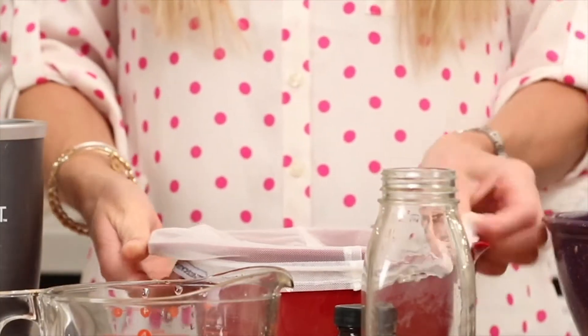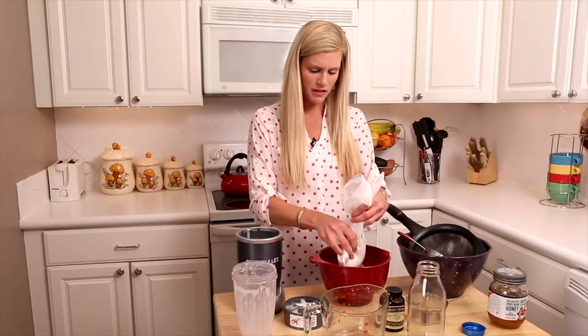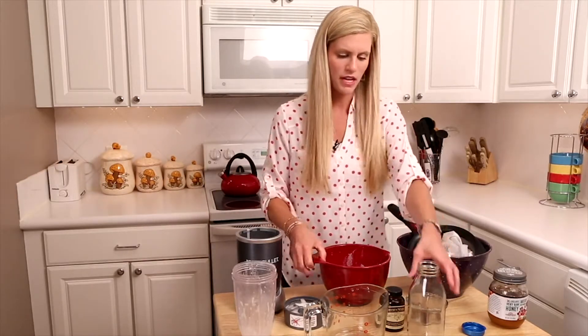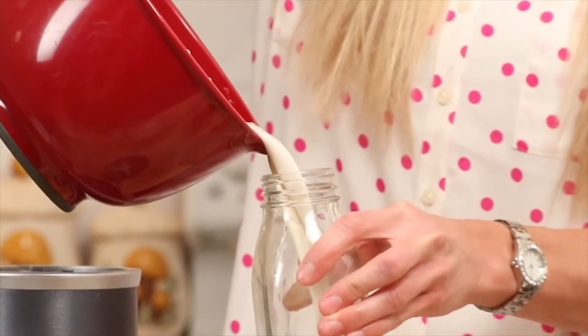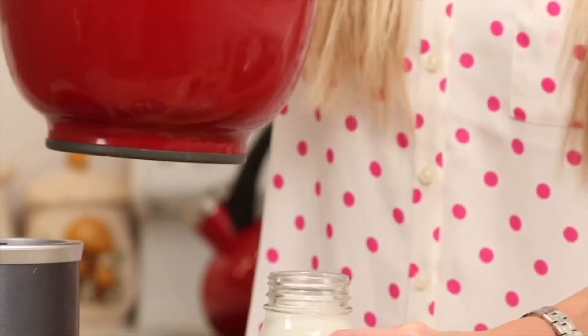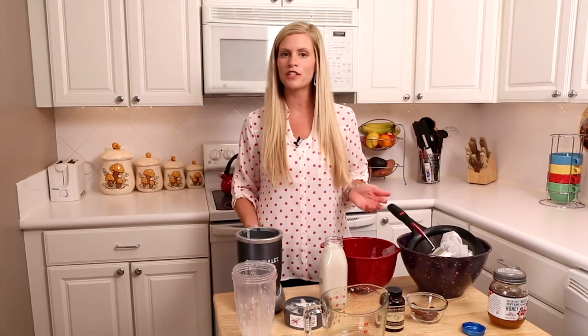Take the netting and squeeze it out well until it's nicely squeezed out. Then pour it into your milk container. You have a delicious homemade milk with no added fillers or stabilizers, and no carrageenan.